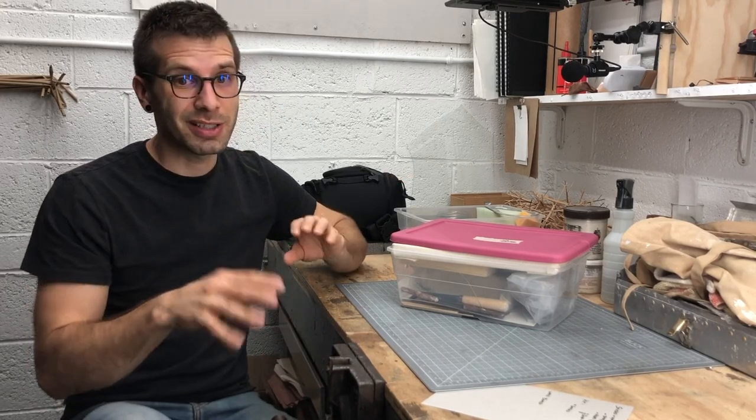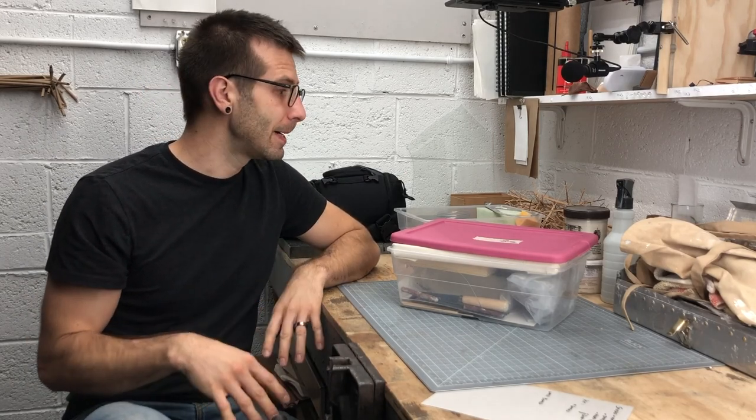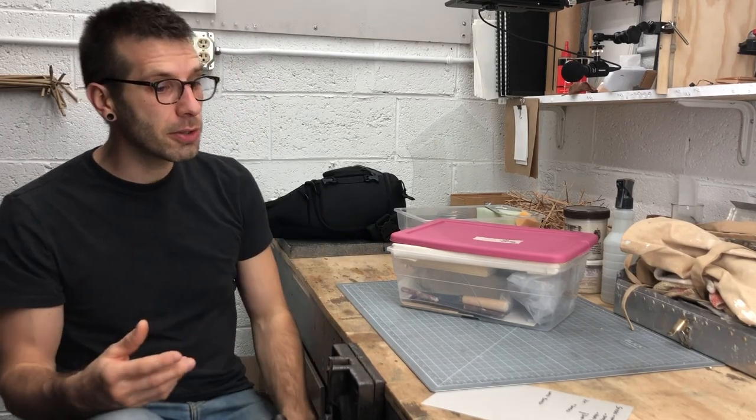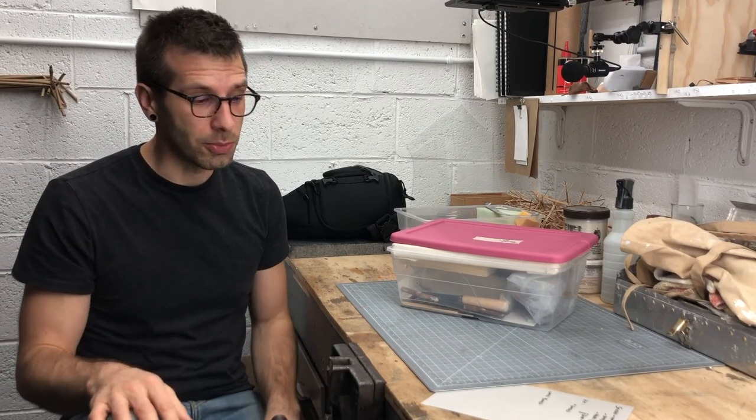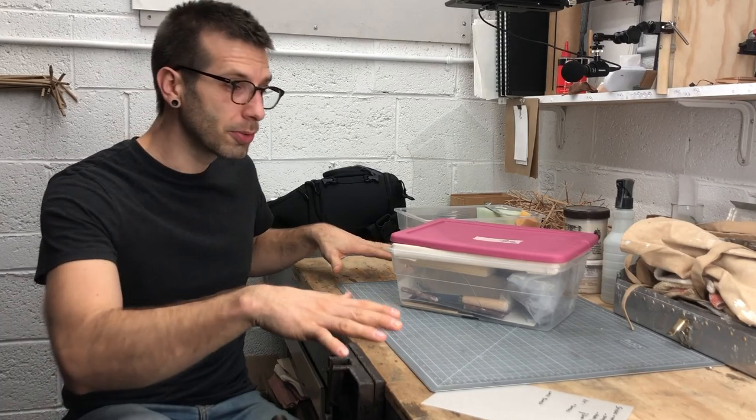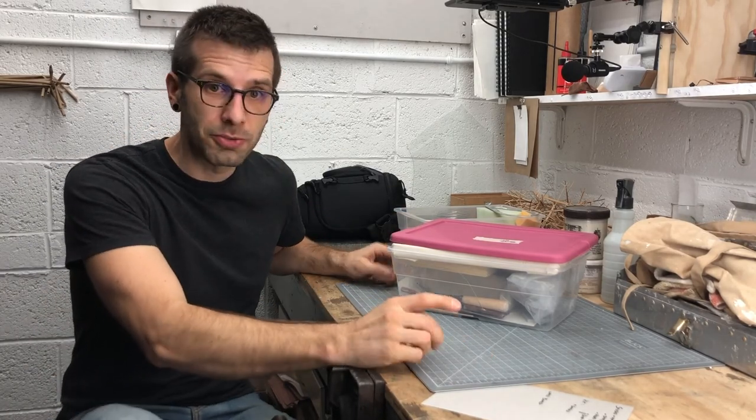I've done my best to clear out all the projects I'm not working on and all the tools I'm not using. Just like a classroom or library space where you're doing homework, a cluttered studio is not a good place to study or work. A little bit of elbow room and a nice flat space is great.